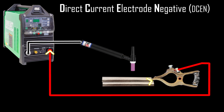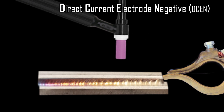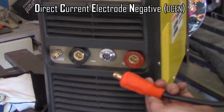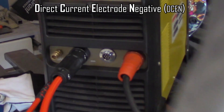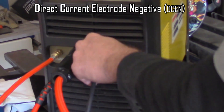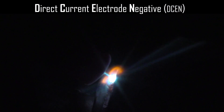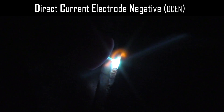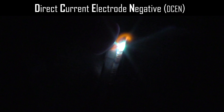DC electrode negative is typically what we use to weld things like stainless steel, mild steel, chromoly, titanium — pretty much anything that isn't an aluminum alloy. With the work side in the positive and the torch on the negative side, you get a nice pinpointed arc, good stability, and the tungsten stays nice and sharp. You can pinpoint and focus the arc wherever you want. This is typically what we use — all on direct current electrode negative.